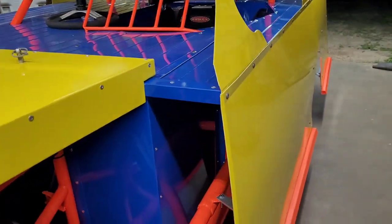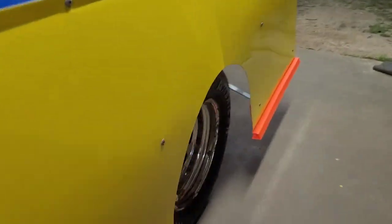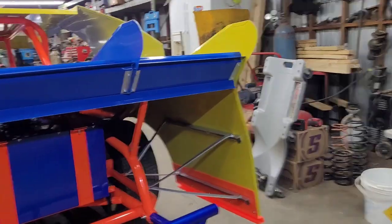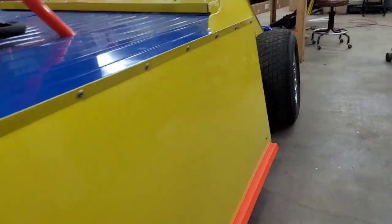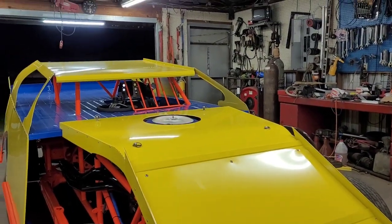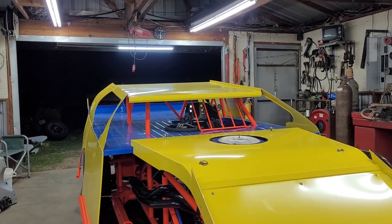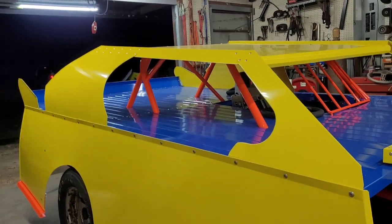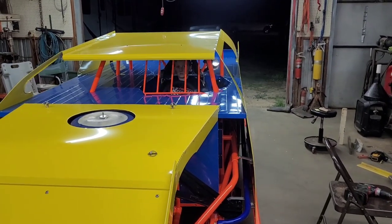We got everything situated and ready to go to the house. Daddy's moving his truck right now — it's dark outside. I don't know if y'all can tell but there are no headlights, so this is gonna be fun. We ought to get it home though. Daddy's gonna film me backing up out of here and then I'm gonna try my best to get it to the house — he's gonna follow me with the truck. Alright, hot rod, fire it up and let's back it out of here.